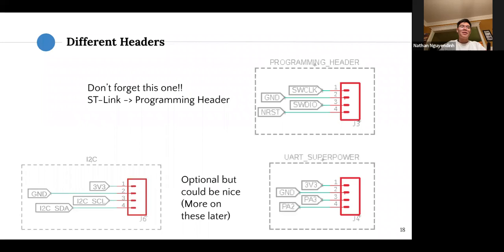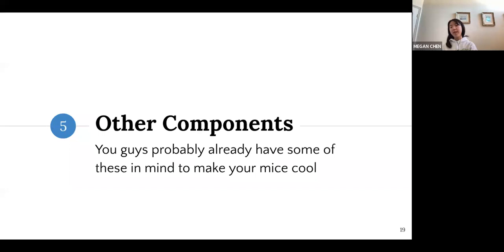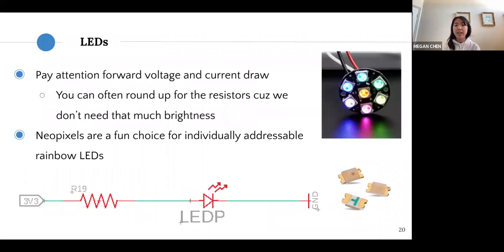Now we're introducing some extra components you can add to your board. For LEDs, you run a current through them in series with a resistor and they light up. Pay attention to the forward voltage and current draw when picking LEDs — you can often round up the resistors since you don't need them blazing brightly. If you want more individual control, NeoPixels are a fun choice for selecting from a variety of different colors.